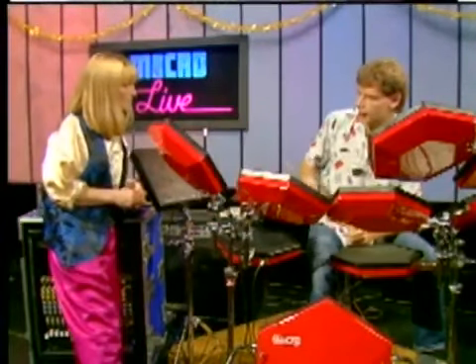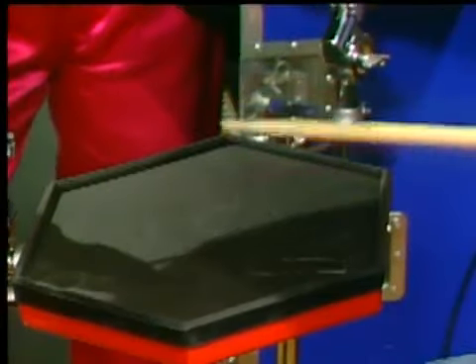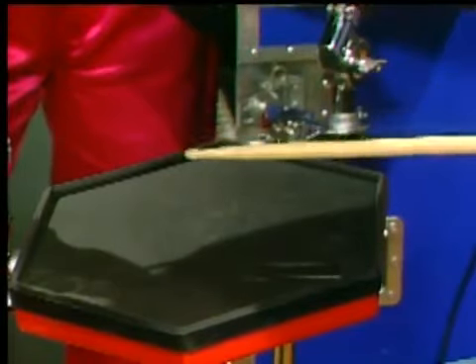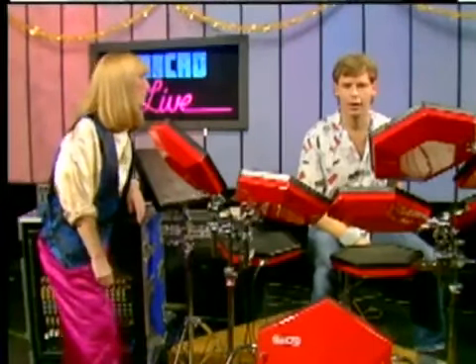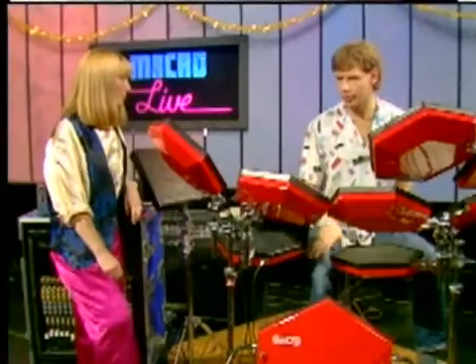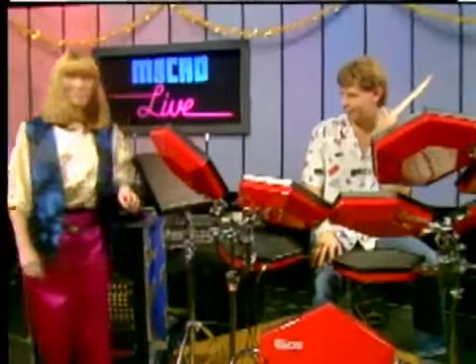Very much so. They're touch sensitive, and depending on what you've programmed into the main controller, the sound will change depending on how hard you hit them. Now, you've got this wonderful set-up — presumably you don't have to be limited to just drum sounds? That's true. These are still close to being drum sounds, but Dave and his company are working on all kinds of sound, any sound being used rhythmically. Well, we'll hear some of those right now. Thanks, Bill. Pleasure.